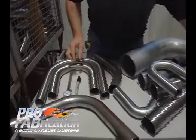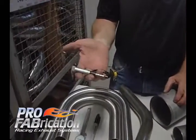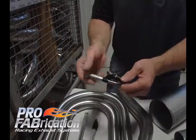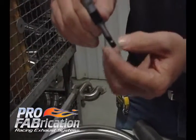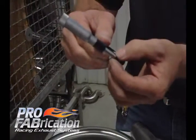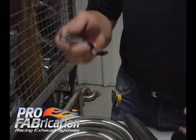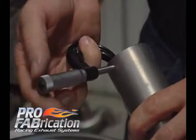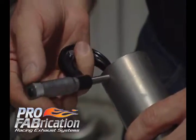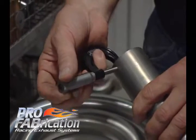Another piece of equipment we can use to measure is a micrometer. The important thing on a micrometer is that you have a special micrometer that has a ball on the bottom side. If you use a standard micrometer that has a flat anvil on it, you cannot accurately measure that tube. Here we have a piece of tubing, and that tube measures 35 thousandths wall, or 20 gauge material.